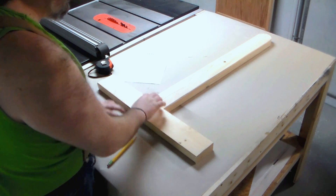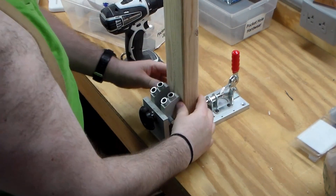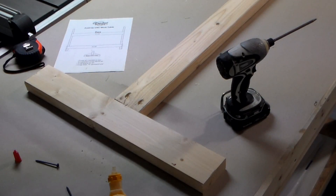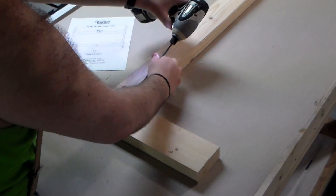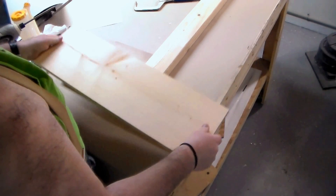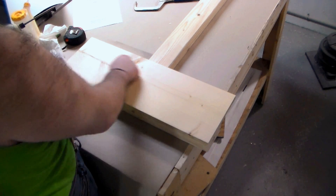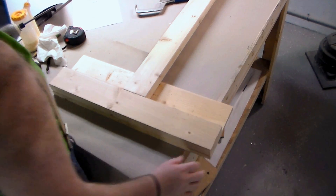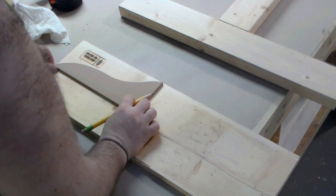Now I'm going to make the connections with a couple of pocket hole joints right there. Those pocket holes are all going to be covered by this brace. In Steve's video he cuts them at an angle, but I'm going to make it a little fancier — just put a little round curve, a little French curve in there. I'll get some paper to see where the 45-degree angle is and then just cut out a simple template and set it right on those edges.